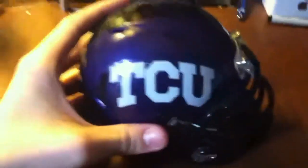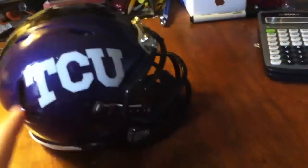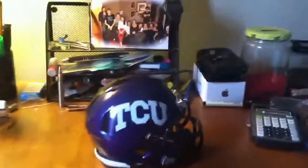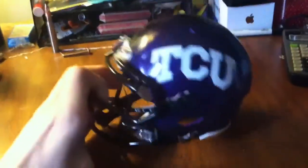This is the TCU mini helmet made by Riddell — it's the speed mini helmet, so it has these ridges on the top unlike a normal round helmet. They're about $25 and I got it on Amazon, shipped in a few days. I actually got it a long time ago and just felt like making a video about it.